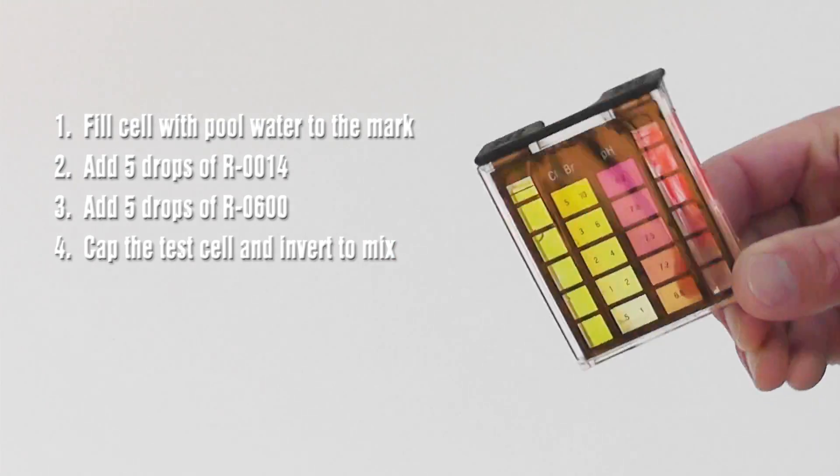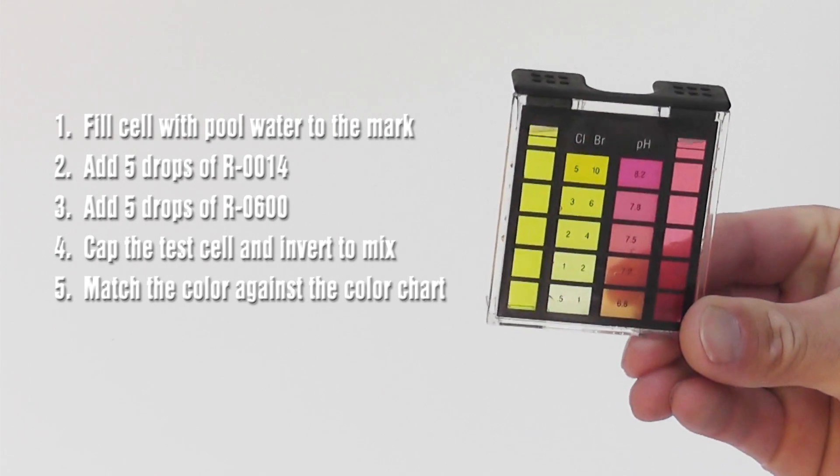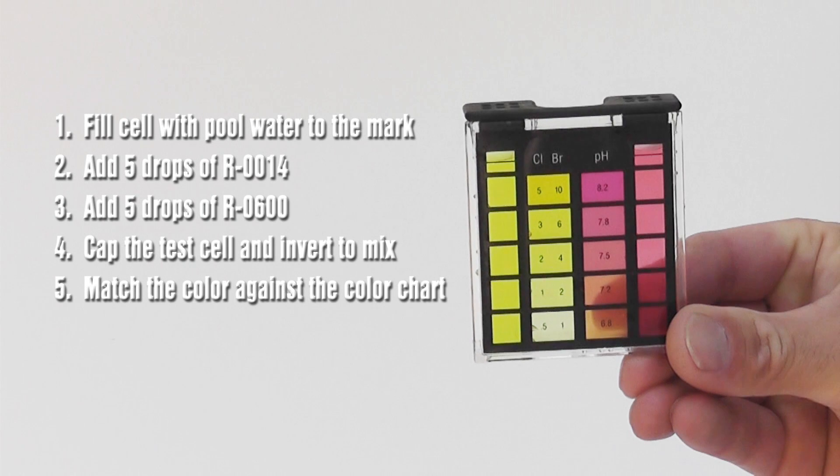Next, cap the test cell and invert to mix. Match the shade against the color chart to determine your pH and free chlorine levels.